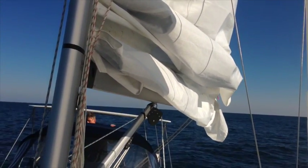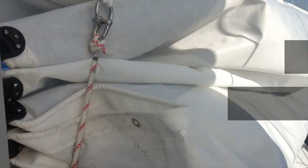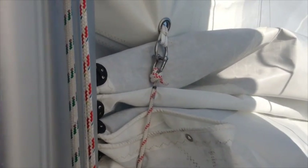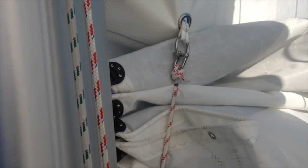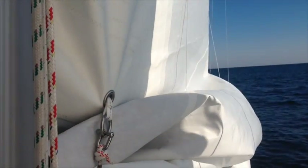Now I'm winching in the reef line to get the last part of it in. Doing a quick close-up, you can see how our forward reef line is about a foot above the boom when we're reefed. I don't like to pull it much closer than that — that's all you need to do. You can see from this side how the lines are keeping the sail on the boom.